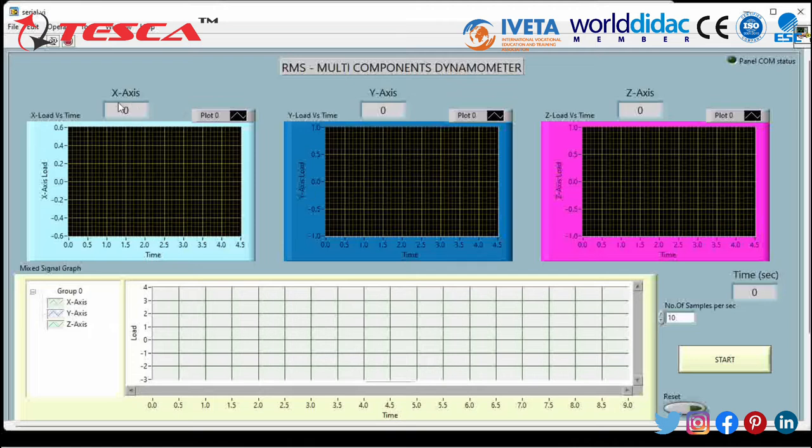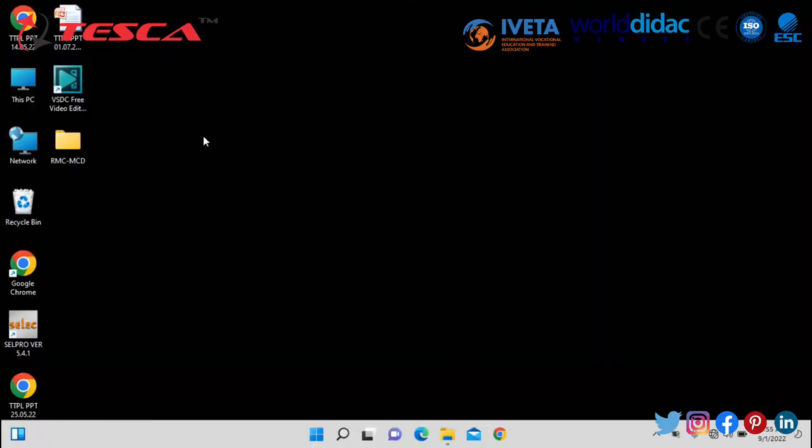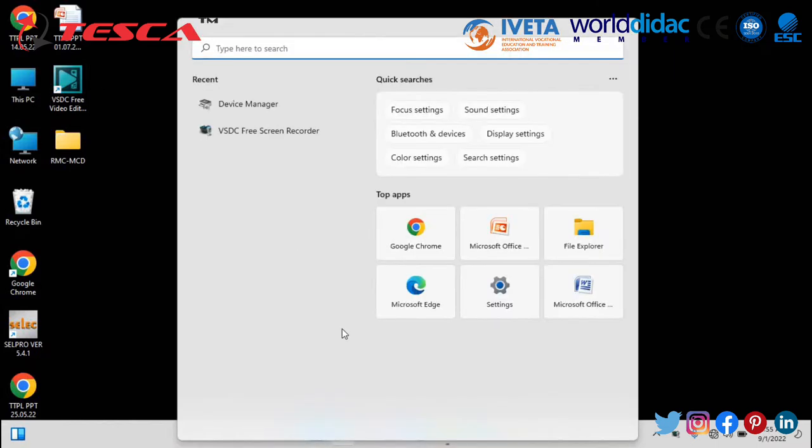The software window is now open where you can get the X axis values as a graph of load versus time, and similarly for Y axis and Z axis. A mixed signal graph is also provided on the lower window. The Start button begins data acquisition. You can change the sampling rate — currently set to 10 samples per second — and the time at which samples are recorded is shown. A Reset key is provided for resetting all graph panels. The COM port status indicator needs to be green before you can use the device.